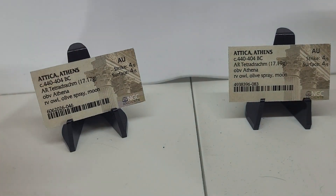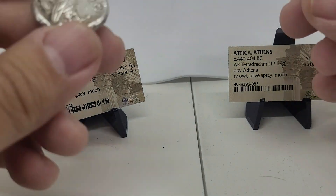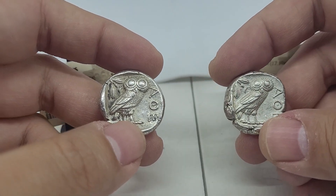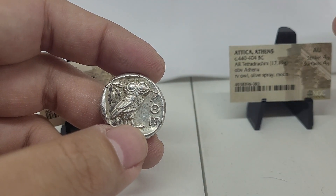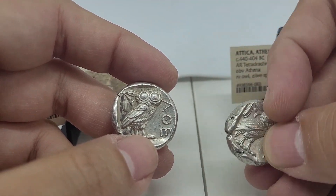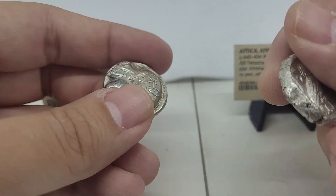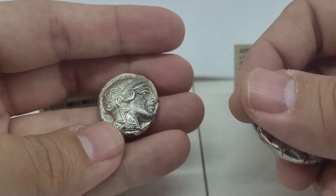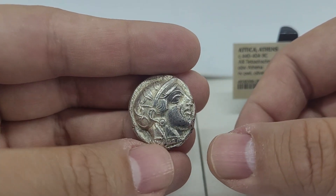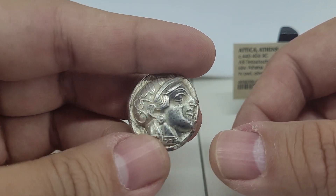I mean, these are pretty old — as old as 440 BC. So we're talking 2,400 years. That's kind of crazy to think that this is 2,400 years old in my hand right here. And this has a little — you see the darkness on its face — it has some little spots, a little tarnishing or something, and it appears to be pretty natural.